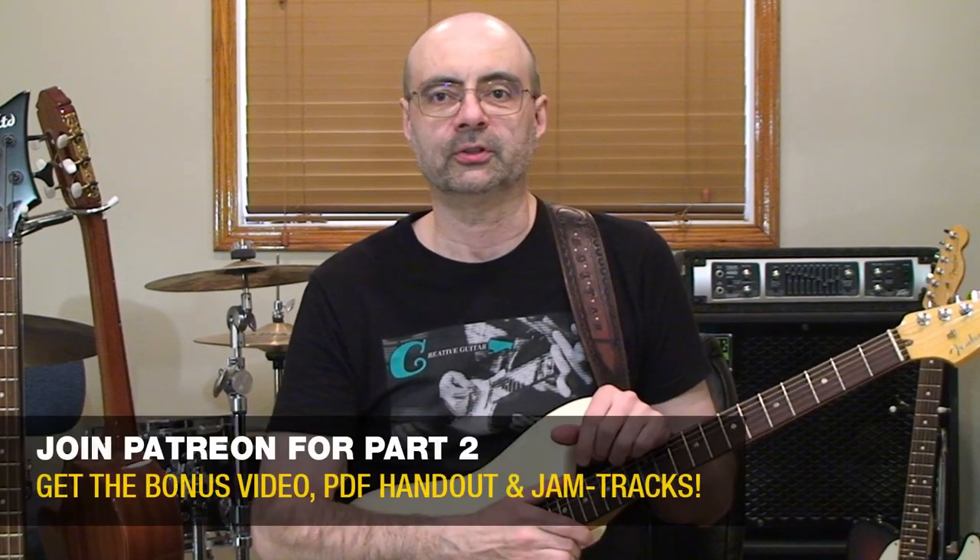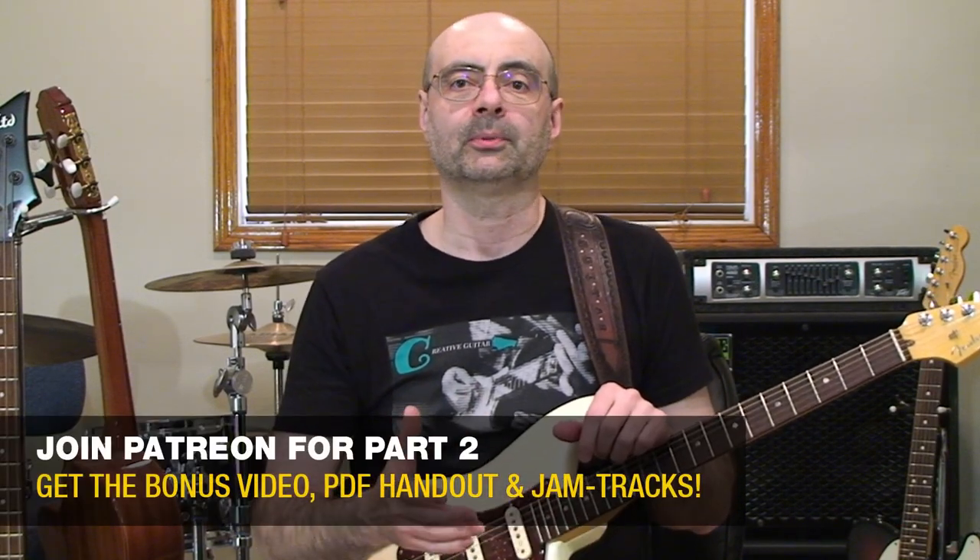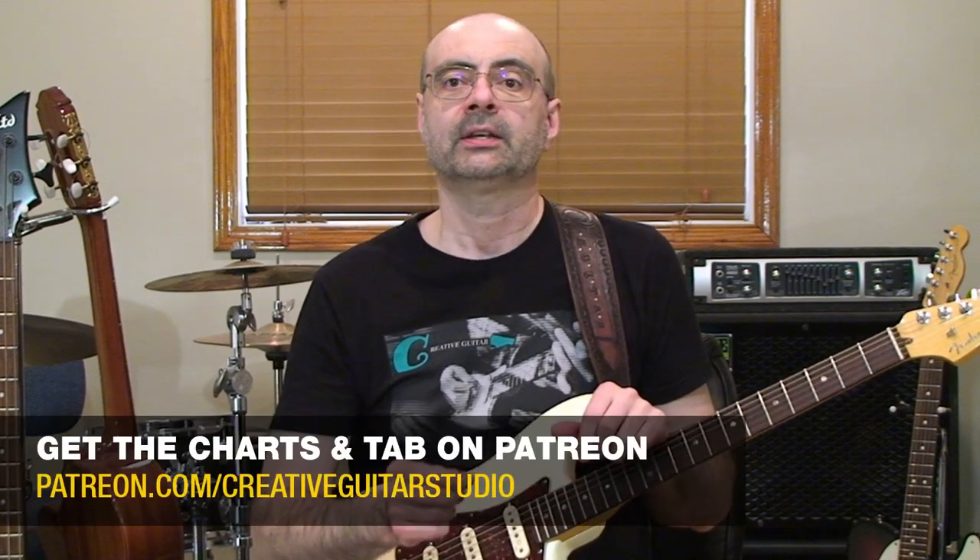In the second half of this lesson on your Patreon video, I'll have examples that'll show you how this sound can help with enhancing a busy rhythm guitar part and how all this can work when it comes down to playing a guitar solo.